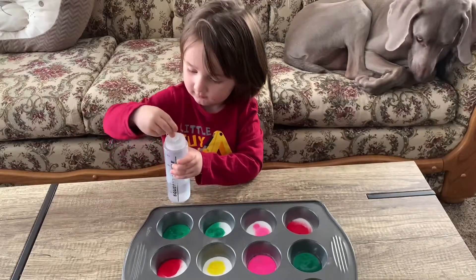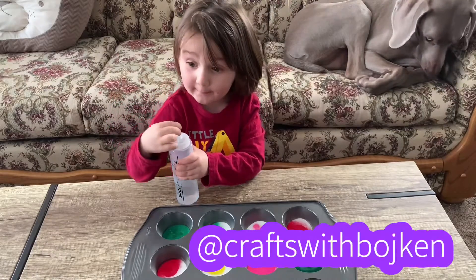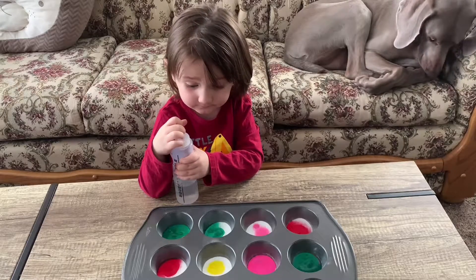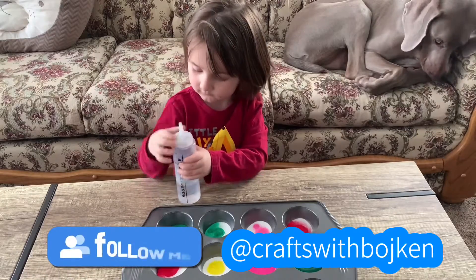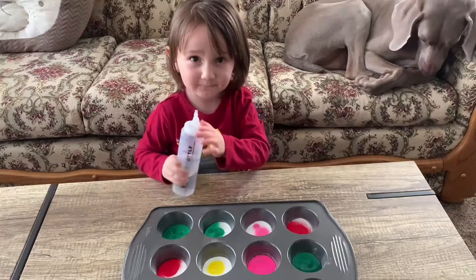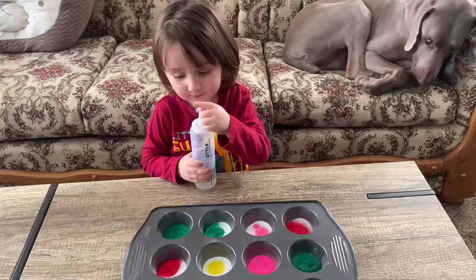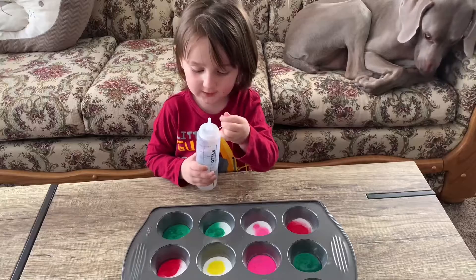Hey everyone, welcome back! Today we're going to do a little science experiment — we're going to do fizzy colors. So here we have baking soda, we have some colored water, and we have some vinegar. Blakey, do you know what you're going to do? You're going to squirt a little bit of vinegar into each section and we'll see what's going to happen.